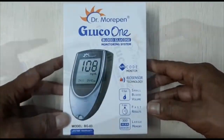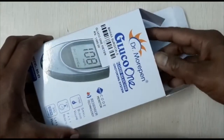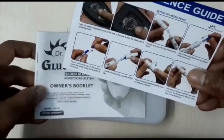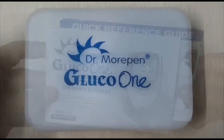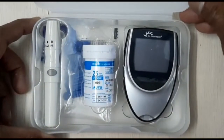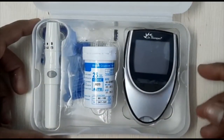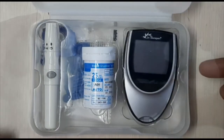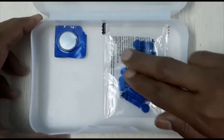Let's quickly unbox the device. The box has a user manual and the entire kit comes in a white carry case. The kit comes with 25 free test strips, which I have already placed in the case. Along with it, the case has the lancet device, the meter, a pouch of lancet needles, and the battery.